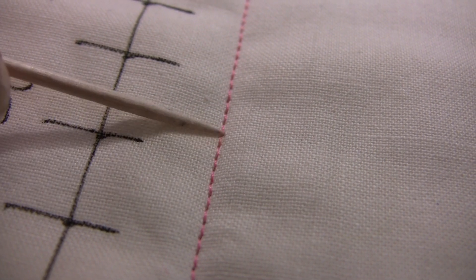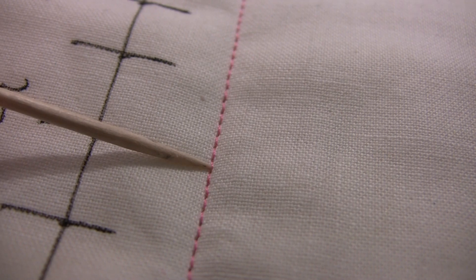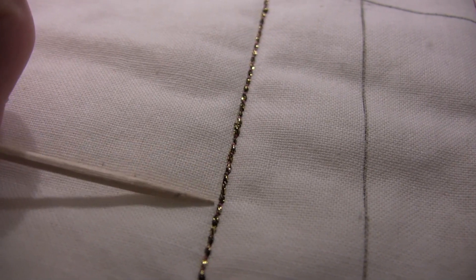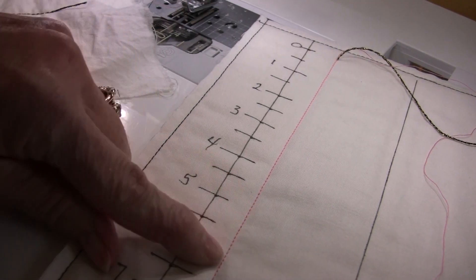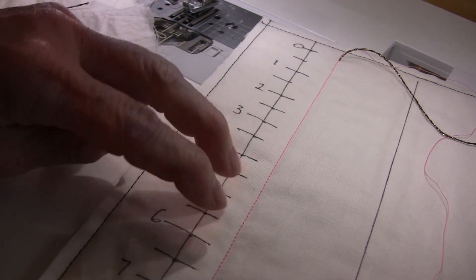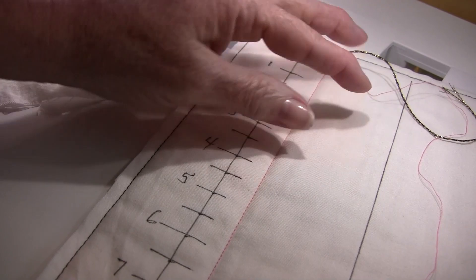Here you can see you have no gold coming from this side. And when I turn it over, I have no pink on this side — so that would be the right tension. Between five and six is a really nice spot, so that's going to be my preferred tension for this razzle-dazzle thread.